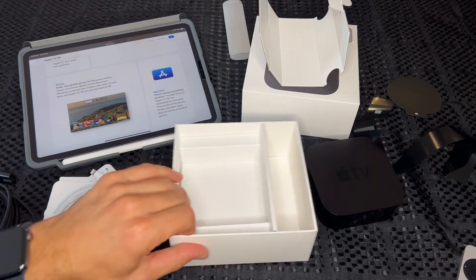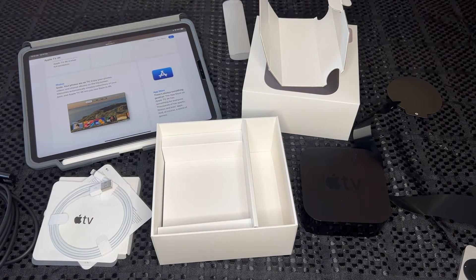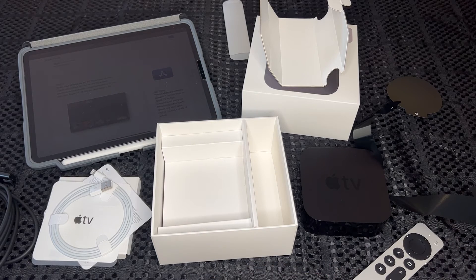So there you go, guys — the Apple TV 4K unboxed, 64GB. Hope you enjoyed the video. Thanks for watching, cheers!